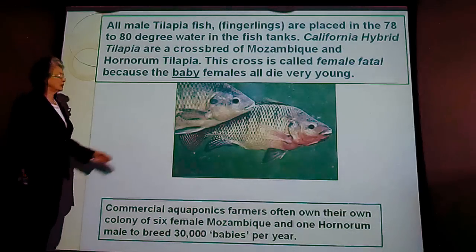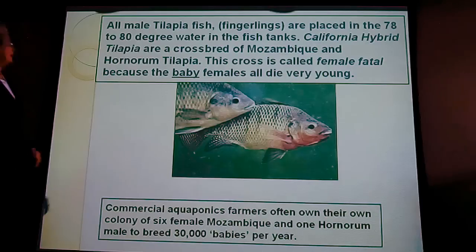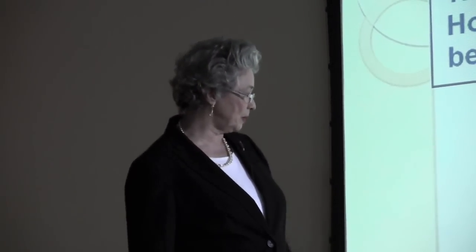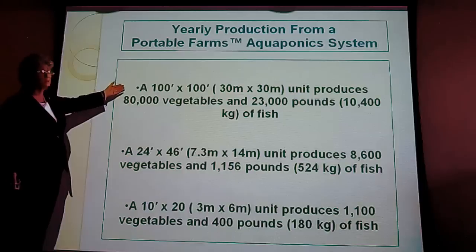This is the tilapia. Tilapia are only legal in six counties in the state of California because they breed so rapidly. This is an all-male breed of tilapia — a cross between Mozambique and Junarum tilapia. When they have offspring, fingerlings, the females die at birth — not the mothers, the babies — and no one knows why. California likes that because they're all male and can't become an invasive exotic species in our limited water supply. They're legal in Southern California in six counties, not north of Los Angeles. Commercial aquaponics farmers own their own colony of six females and a male, producing 30,000 babies a year.